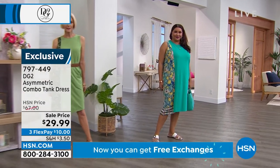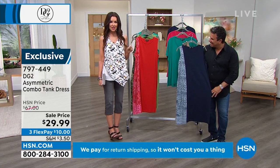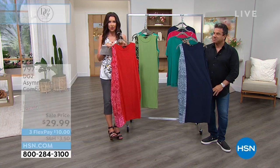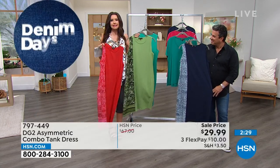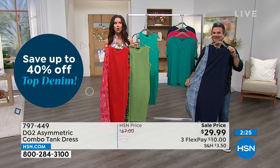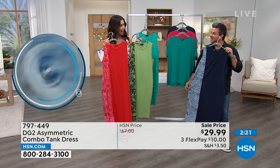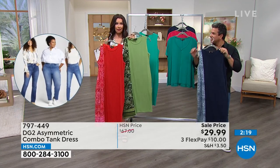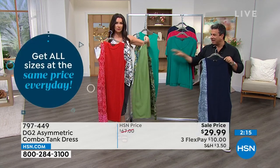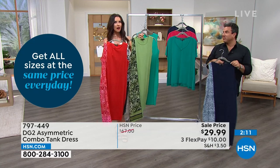We like versatile pieces, and we love $29.99 for a tank dress. You might see tank dress and think beach or sandals, but when you put it with a blazer it's like a shell and a skirt. Think about what little cardigans you have — I love this with a little black drapey waterfall cardigan, and you could even belt over top of that.